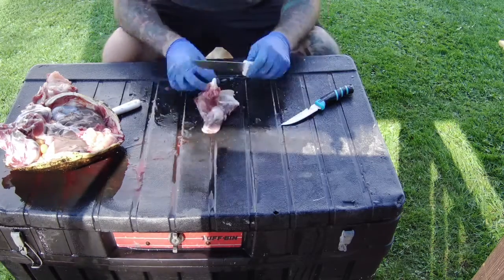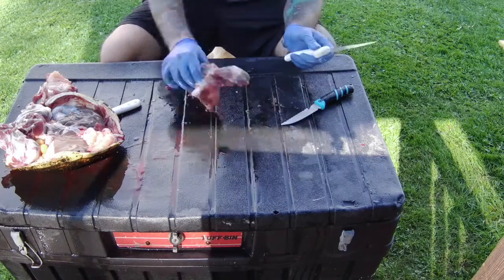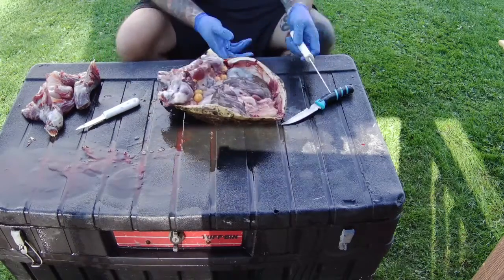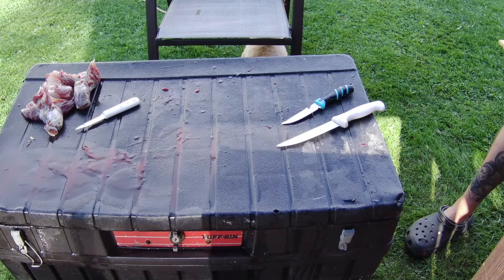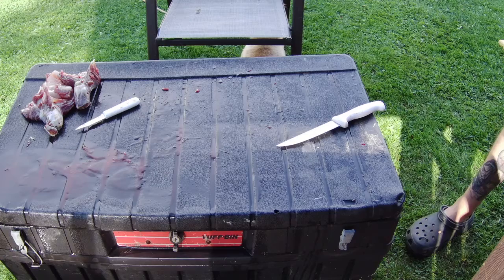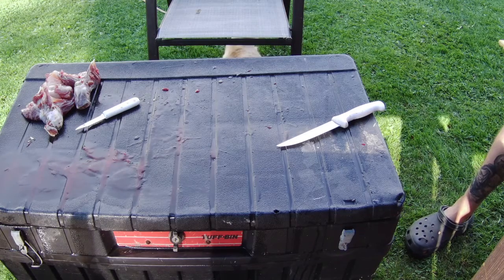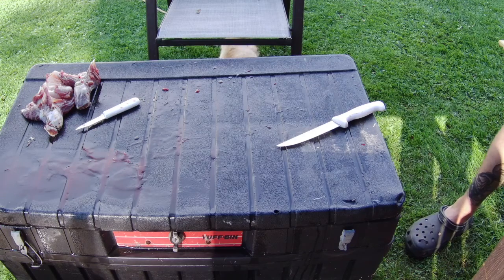I'm just realizing this now looking back — you can still see some movement inside the chest cavity. Let's get the back legs out. I'm going to take it over the bucket and empty all the entrails out. The dog's sitting there like 'come on, give me something.' Even though this is sped up I'm still obviously taking forever — you can tell I'm still new to this.